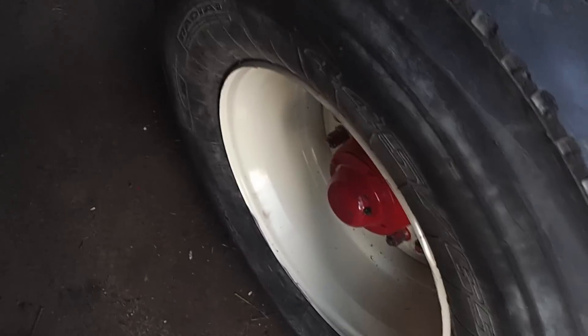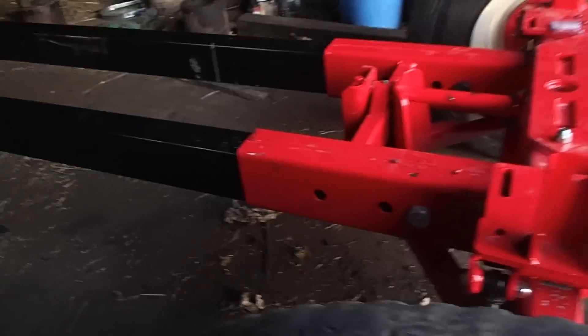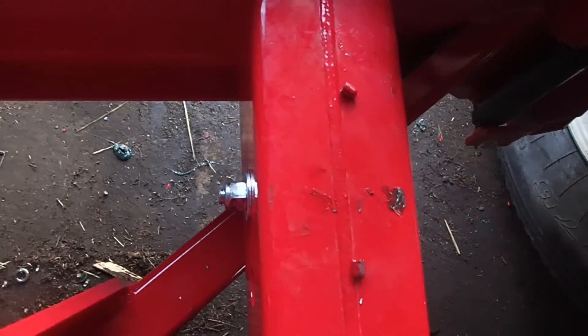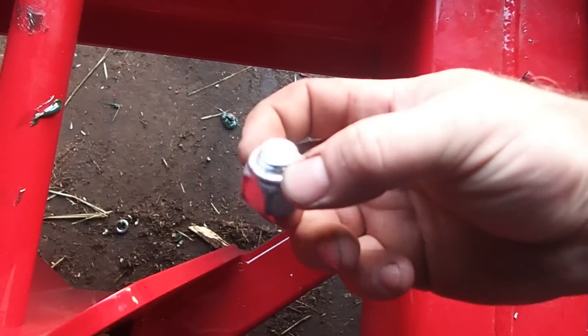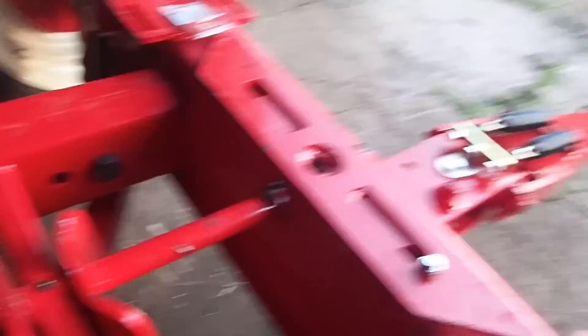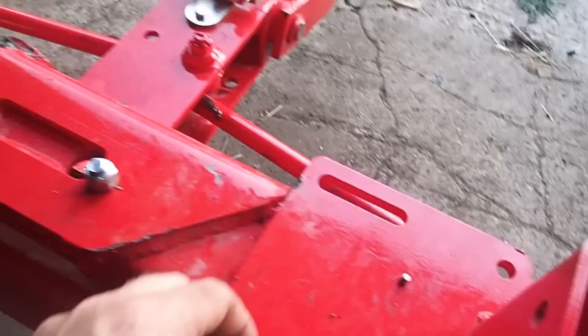I decided to step up to this massive thing — it's a ten-bolt hub, twenty-four foot reaches, got some nice pins that go in here. I don't like these though; Cody was tightening one up when he was putting it together and snapped it off, so I decided to go ahead and put those in. I do have a little bit of an issue with the manufacturer of this thing.